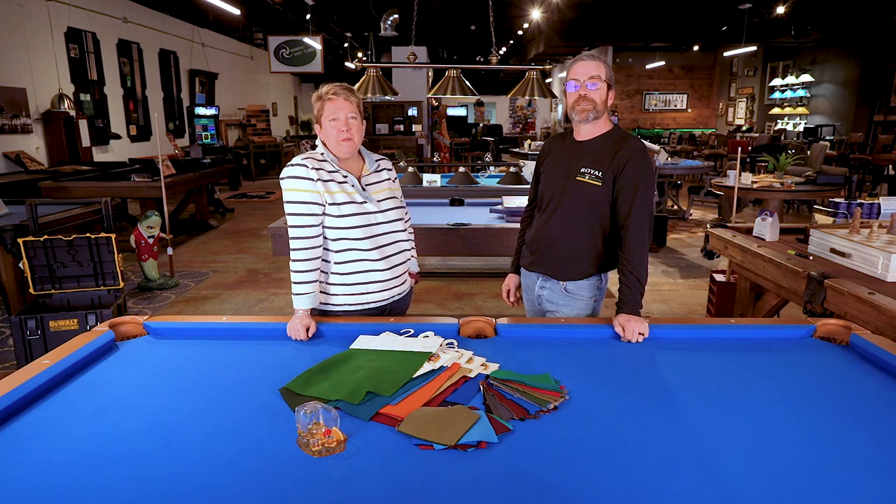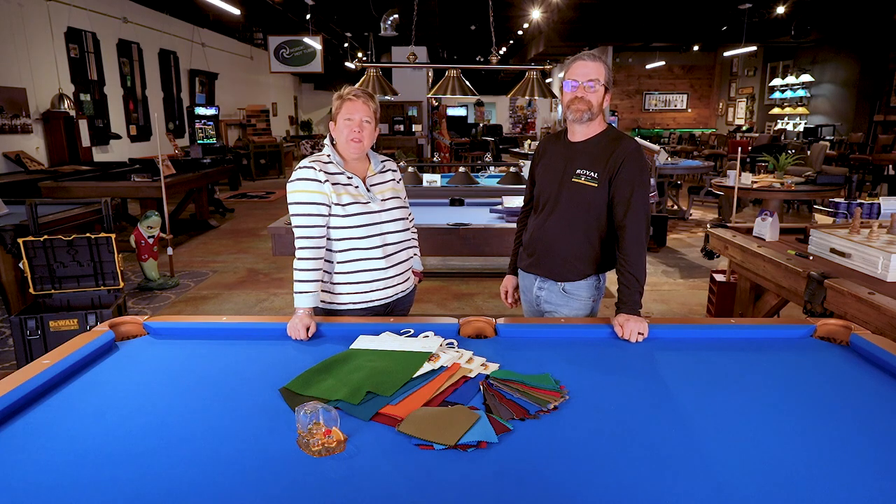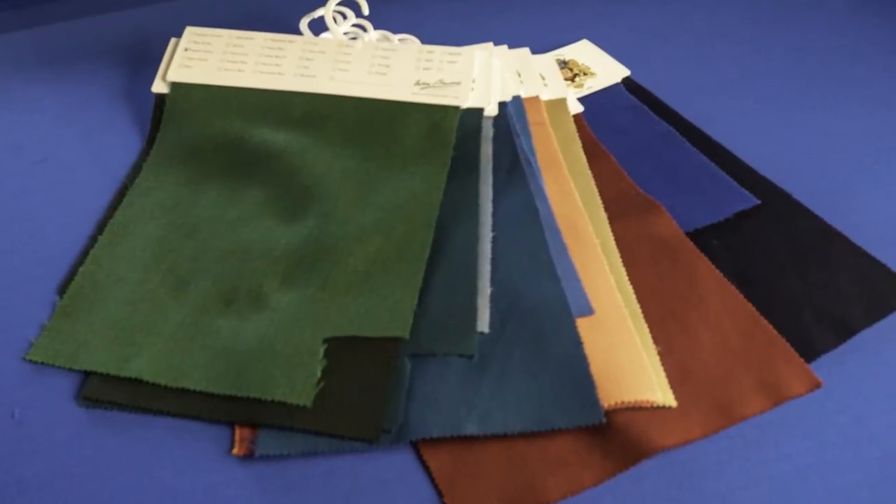Hi, I'm Audra with Royal Billiard and Recreation in Colmar, Pennsylvania. And I'm Kent. We're here to tell you a little bit about the choices you have in pool table cloth.